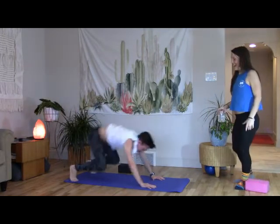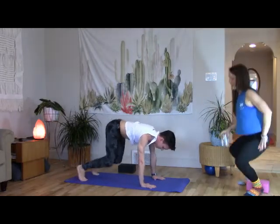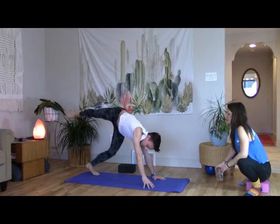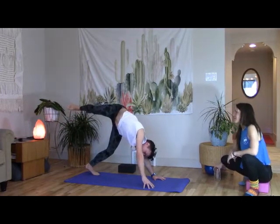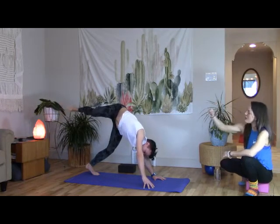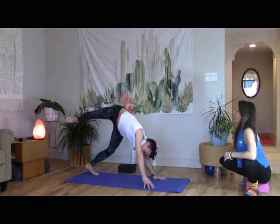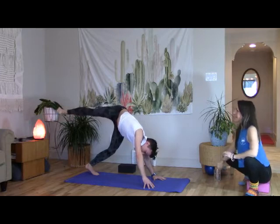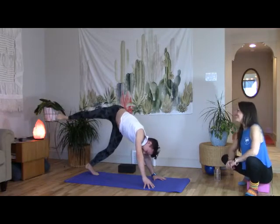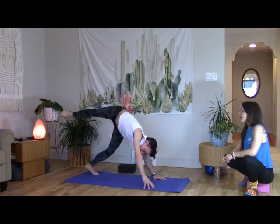Hop back and stay. Take the right knee out to the side, dome right fingertips, drop the left ear to left shoulder, pick up through the right ribs. Stoke your motor — imagine your heels dragging back through molasses or honey, something really sticky, and make your hamstrings sing. Belly opens to the right, hips keep moving back.